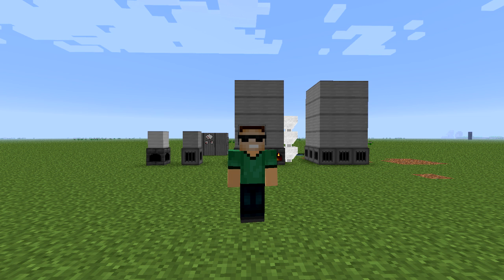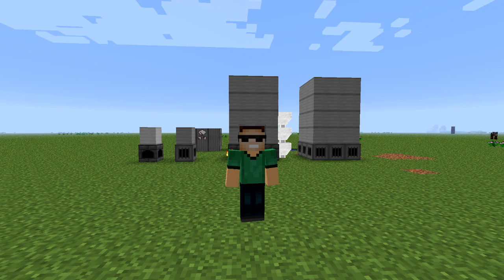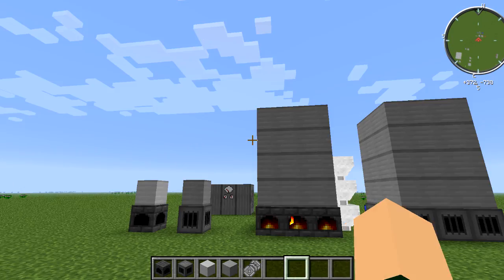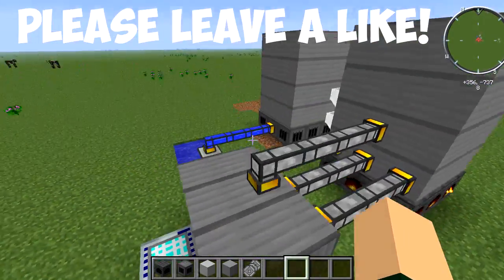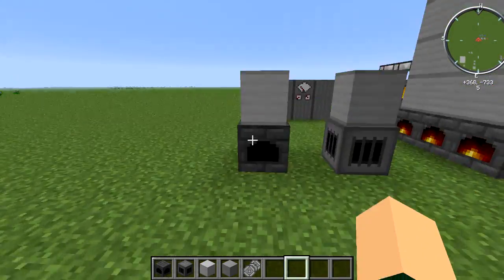Hey, what's going on guys, my name is Josh and welcome back to another FTB quick tips. Today I'm explaining how steam boilers work. These are really simple but also kind of complicated. I had a lot of confusion with it when I first started, so let's just jump right into it. You can see here I have one that's ideally set up and we'll get into how that works in a second.